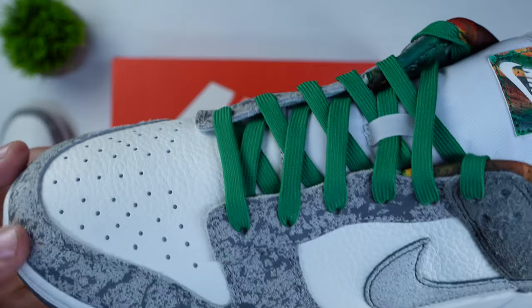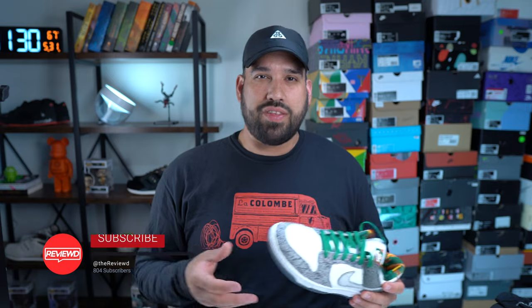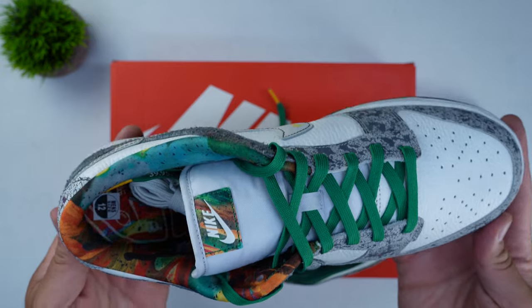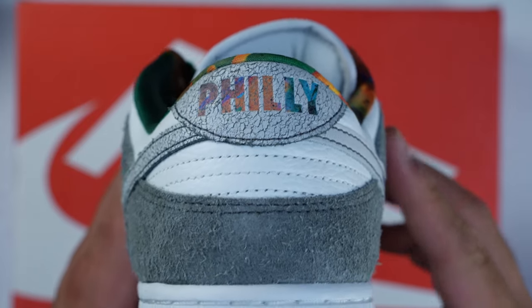You also have the tumbled leather and a cement-colored splatter paint along the toe box and vamp, which is meant to signify that Philadelphia is always under construction in some way, shape, or form — and I think that's probably true for any major metropolis. Moving to the back of the shoe, you have a nice hairy suede on the heel counter, along with what looks to be that wear-away material and the Philly word mark on the heel tab.